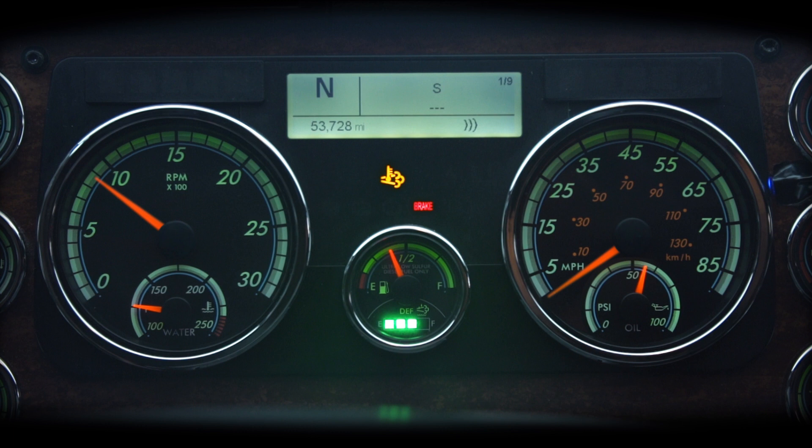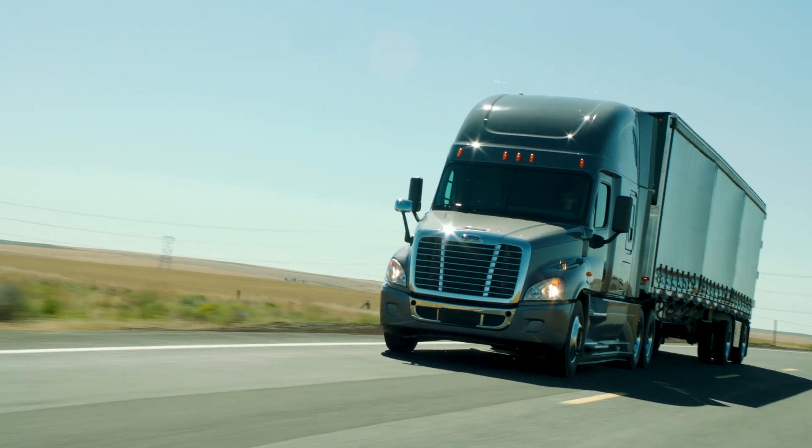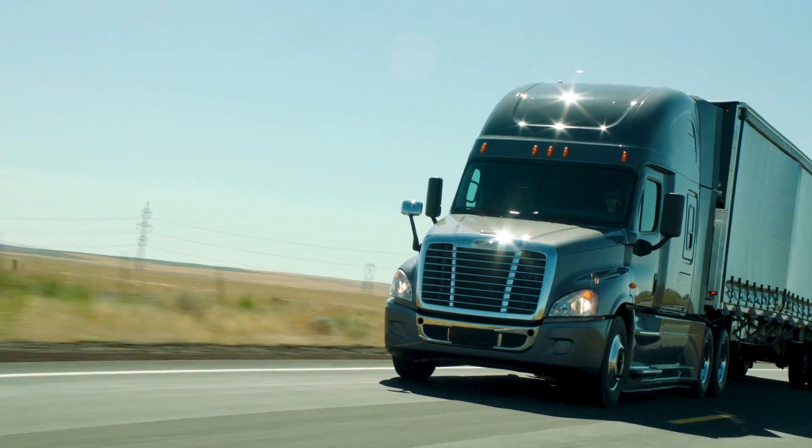If the parked regeneration exits and the lamps remain on, repeat the parked regeneration. If the second attempt fails, call for service. Thank you for taking the time to learn about the parked regeneration feature.